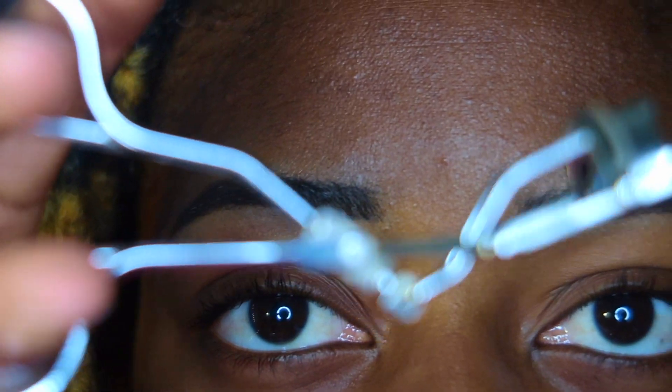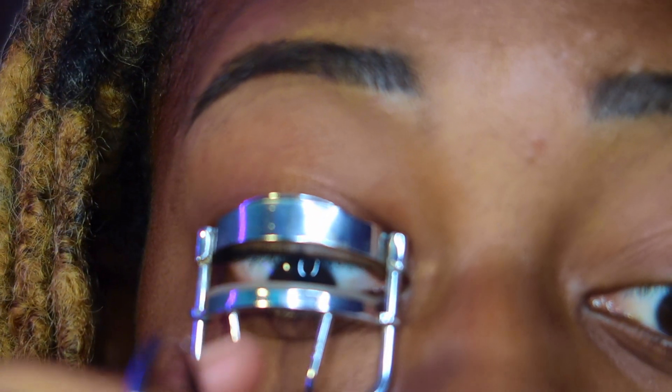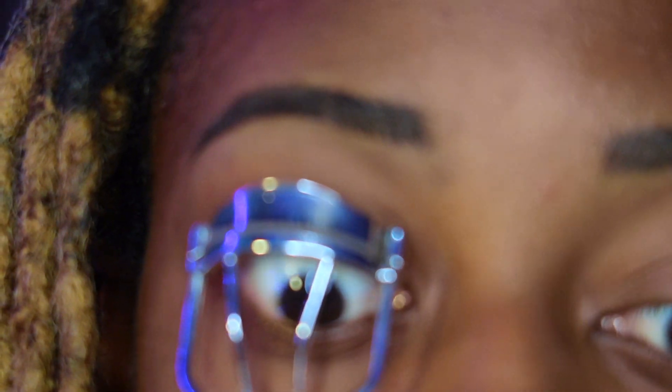Next I'm going to use an eyelash curler. This is just to get them in the direction we want them to go, so it's easier to glue the extensions in.